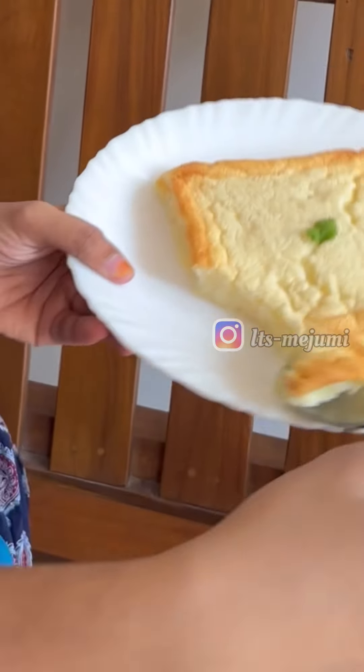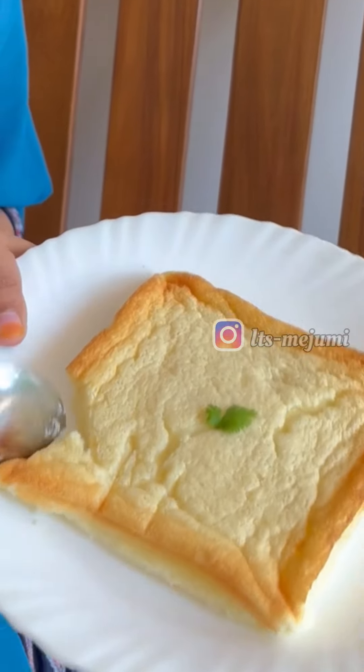Now we are ready for the yogurt cake. There are a lot of vegetables in there. Let's try it again. I'm going to try it again. Is it in there? Cheesecake.